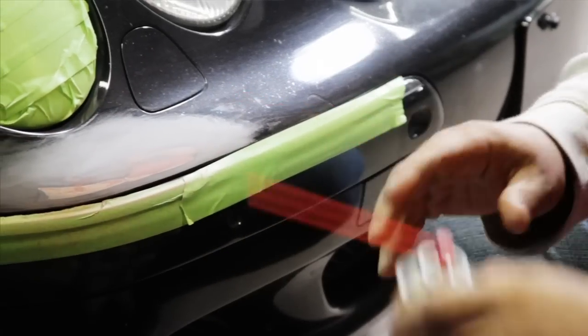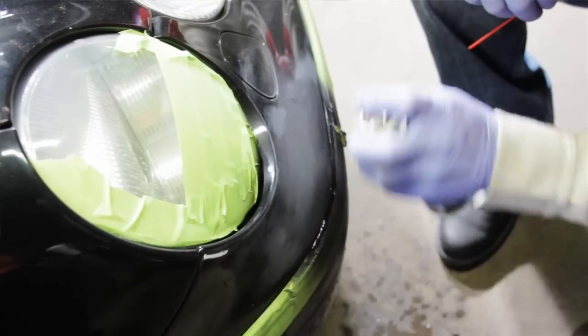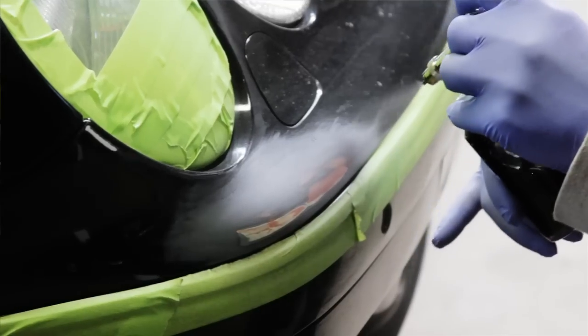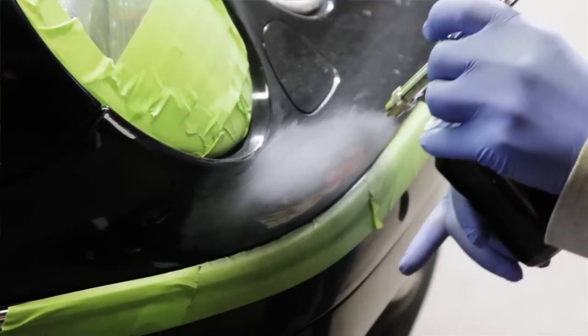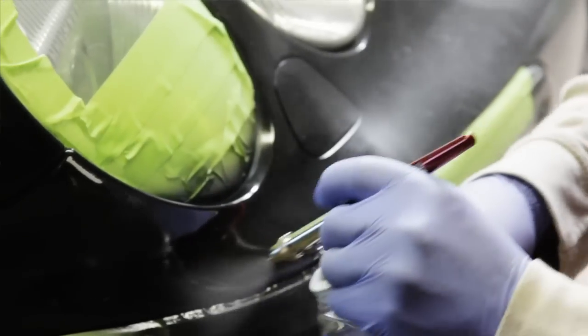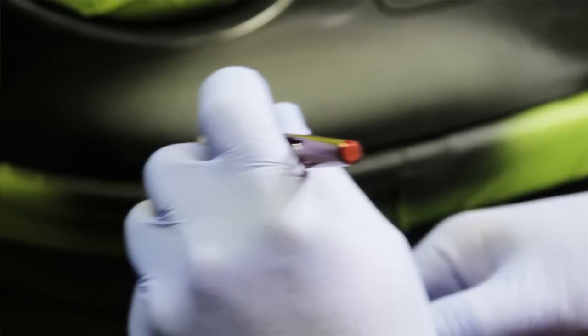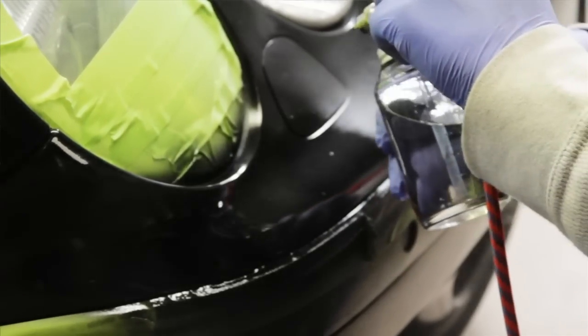The 150-feet air canister worked wonderfully — a lot of air, and I still had supplies left over. It helps remove water and dust particles. You don't want to do more work than necessary, so you want to keep the repair area as small as possible, do the job quicker, and then lay a nice clear coat to blend the base coat application.